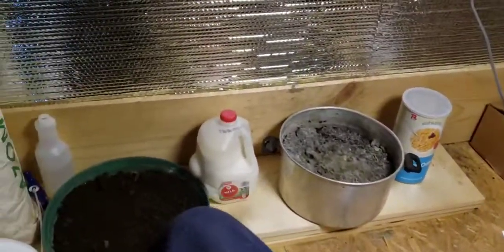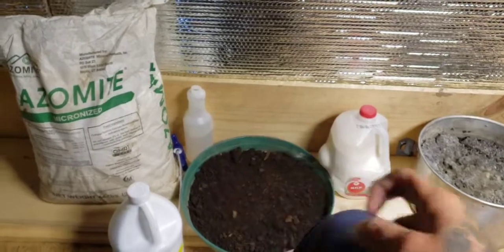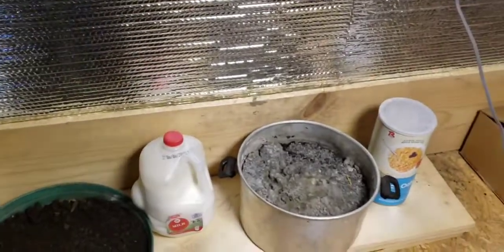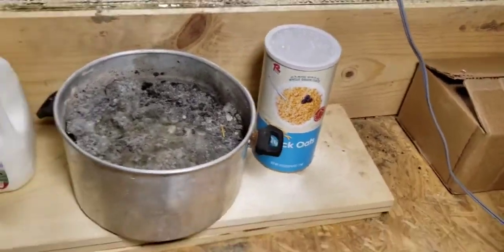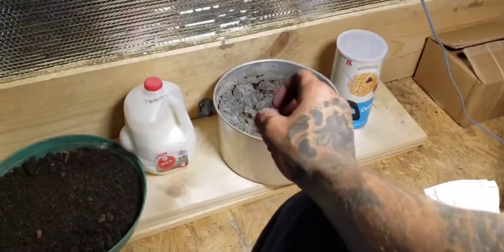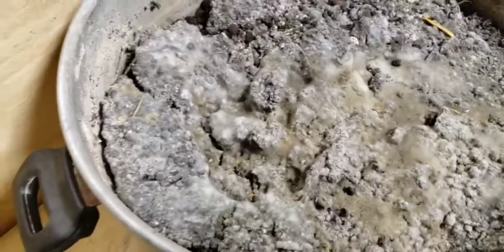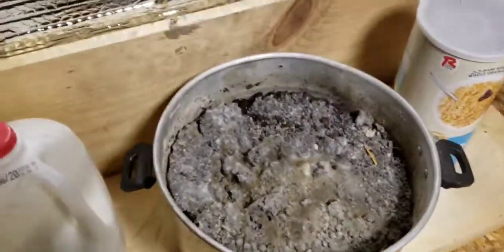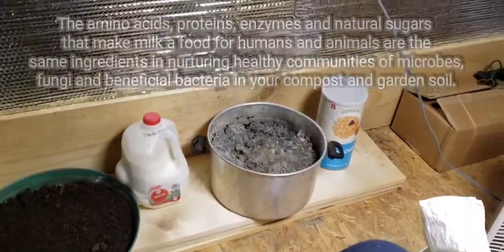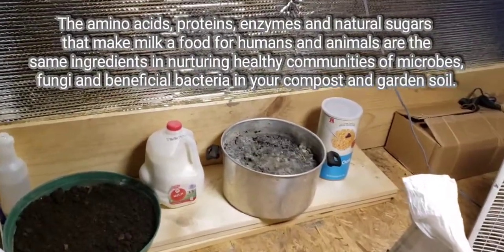Every couple of days, maybe even once a day, I will take my solution and spray down the dirt just a little bit. Now the oats are going to be what helps the dirt create these fungal spores that you see growing everywhere. This is going to have tons of beneficial properties to your soil and your plant, creating a well-balanced ecosystem for your plants to thrive in.